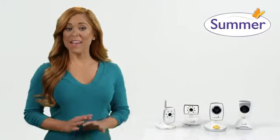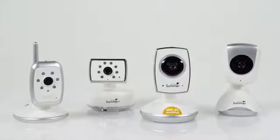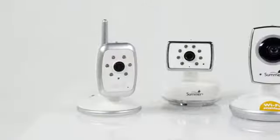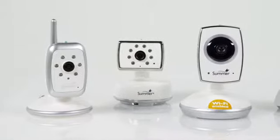Expand your video monitoring system at any time with additional cameras from Summer Infant. Multiple cameras function with an auto scan feature allowing parents to keep an eye on each room with an automatic 8 second interval between rooms, or split screen available on some models.